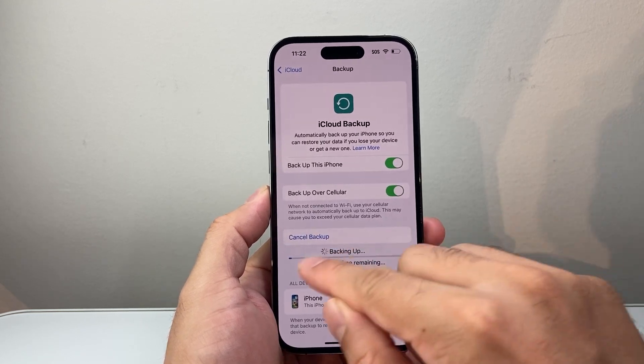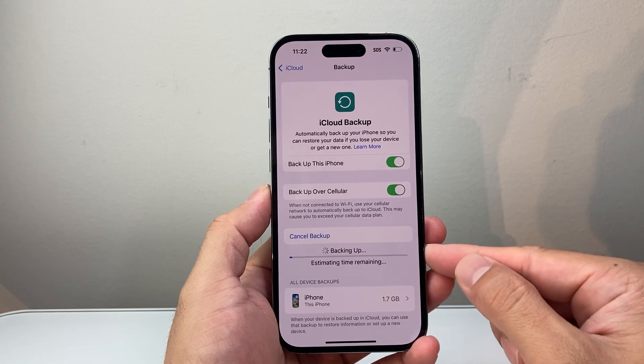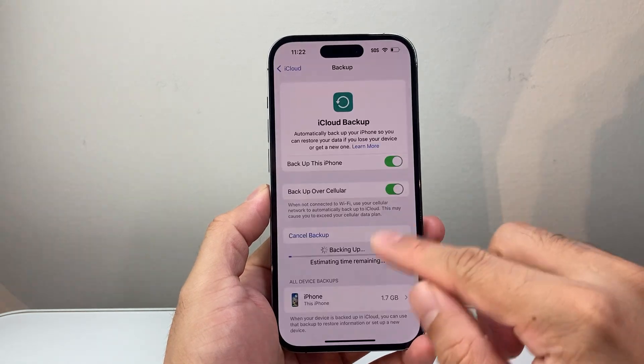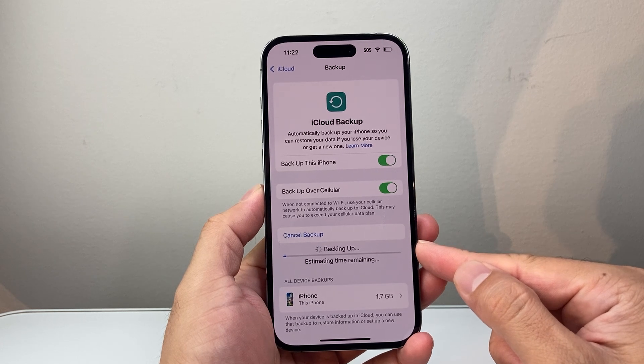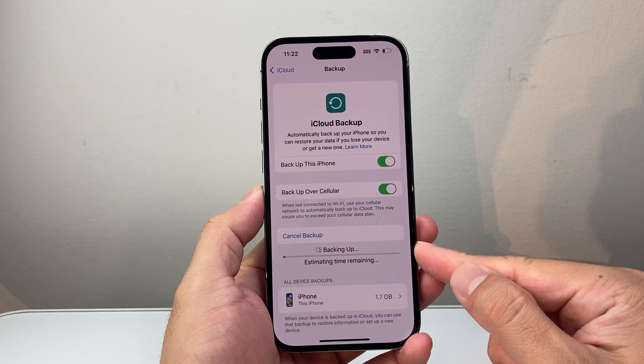After this process completes, it will tell you when it was successfully backed up and give you an idea of the backup. So just wait for the backup to complete and your phone will be backed up to iCloud on your account.